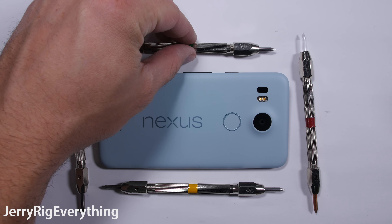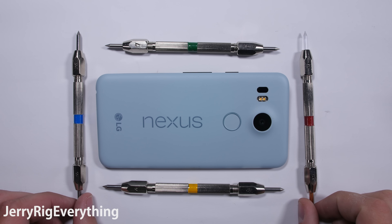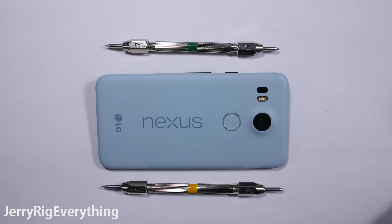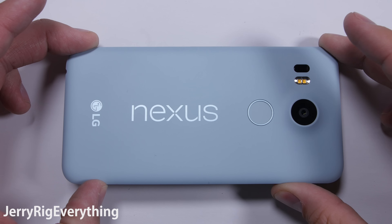The LG Nexus 5X has been long overdue for a durability test. When I first bought the 5X and the 6P, I skipped doing the durability test on the 5X because I figured it wouldn't be fair. A plastic budget phone vs a premium metal phone? Common sense says the plastic one would fail every time.